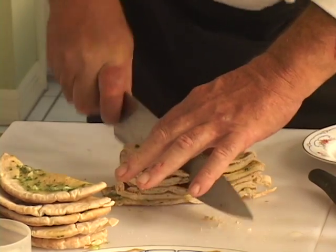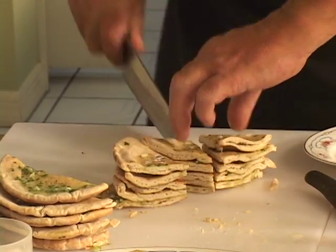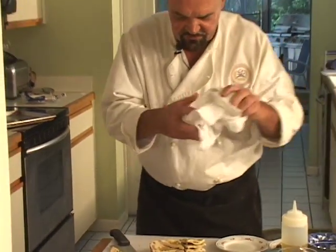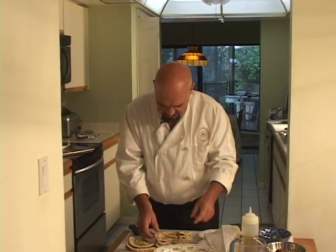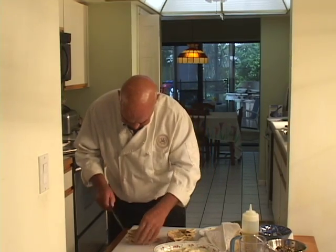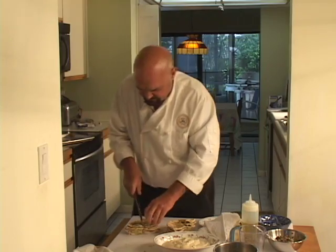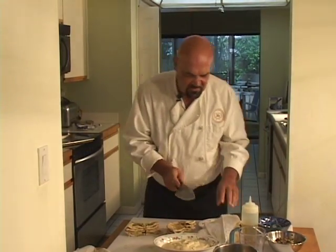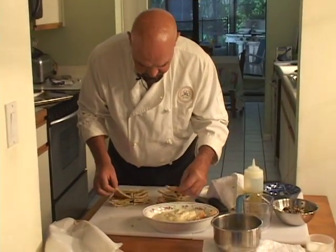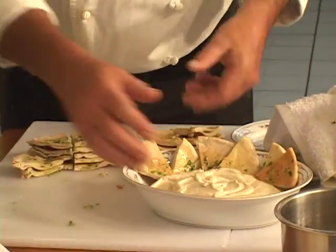We just cut it into wedges. I have a video for the garlic butter and also a video for the onion relish I'm going to show you in a minute. There are many ways of going about presenting this — I'll show you one way that I think is really neat. We'll start by just putting some chips along the back of this bowl on one side.